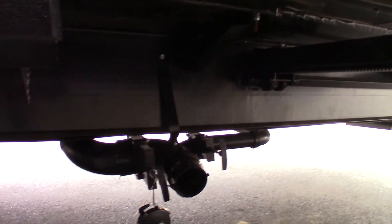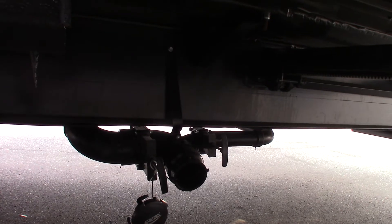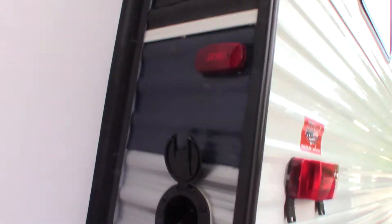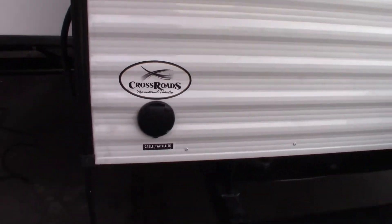These are your second black and gray tanks here — the one in the back. Always dump the black first, then the gray. You've got a 30 amp, 30-foot power cord that stores in the trailer — you just push it in and pull it out. This is just signal through for campground cable and satellite, that sort of thing.